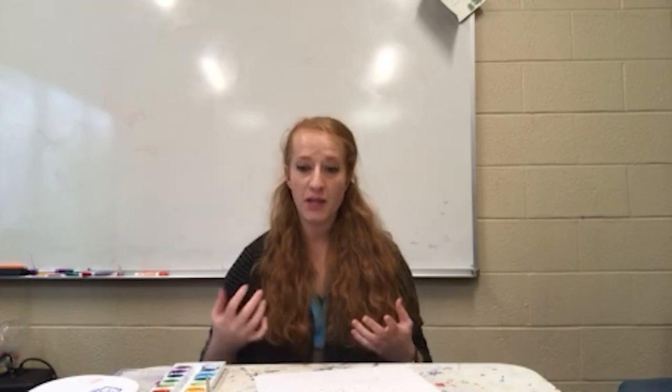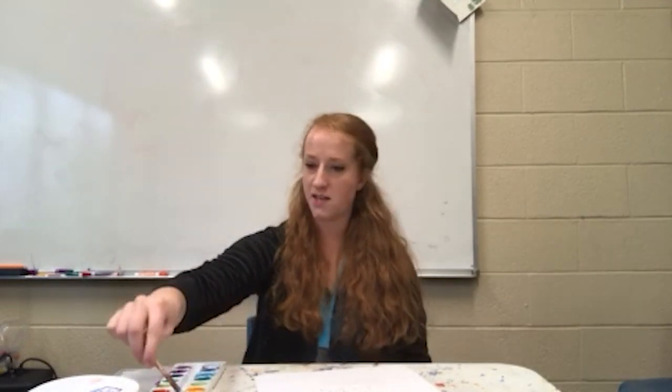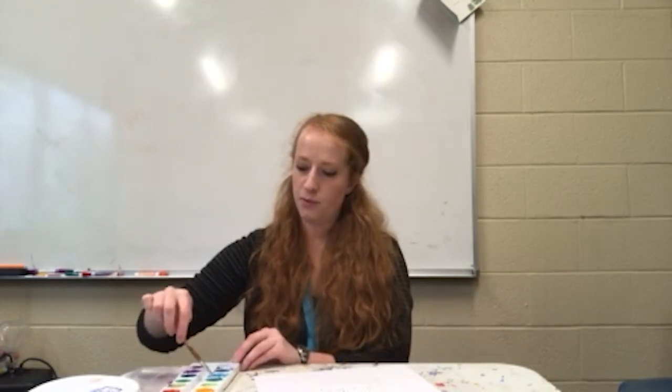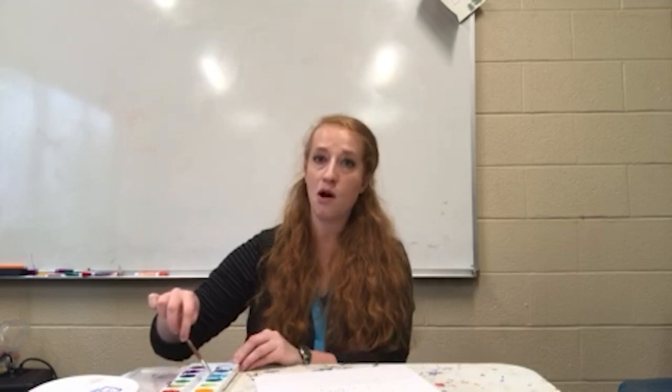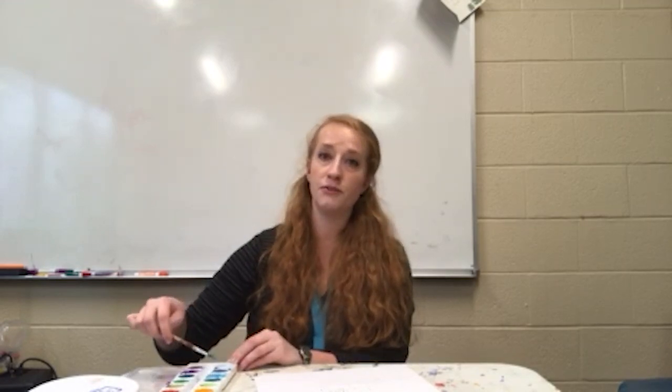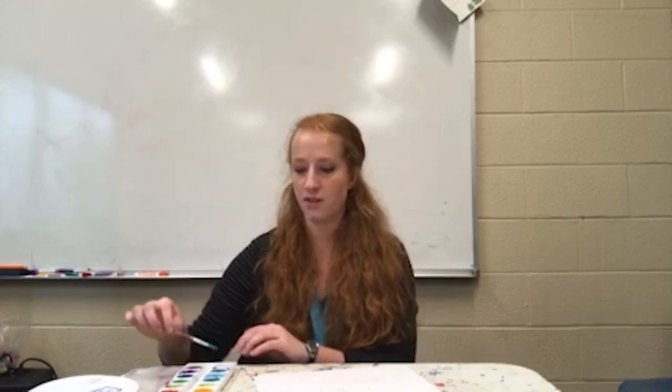The first one I'm going to show you is splatter. You're going to take your favorite color — mine is going to be blue. Blue makes me feel calm; it represents calm to me. Creating symbolism through color is also one way to approach this project today.